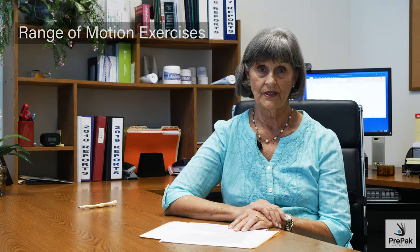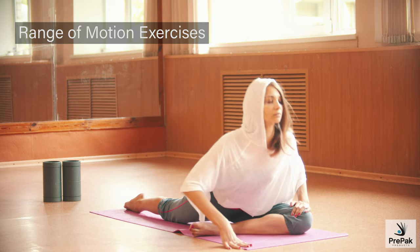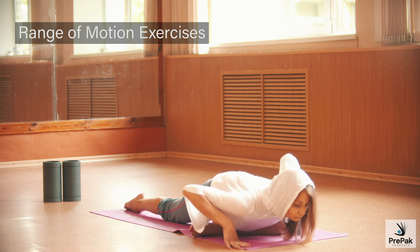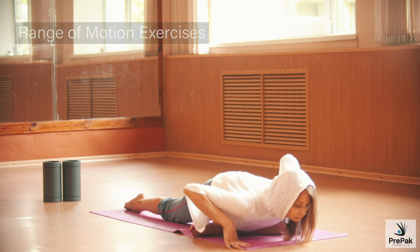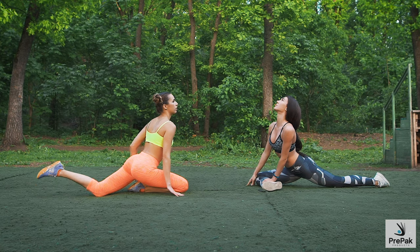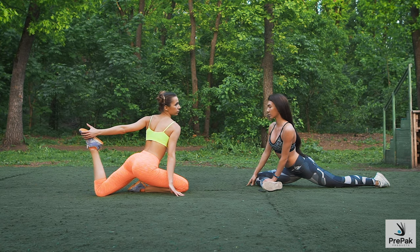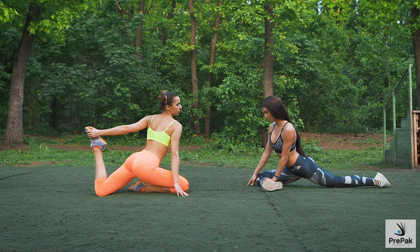Range of motion exercises preserve joint function and increase mobility as you move the joint through its full range of motion. Range of motion exercises can be done daily. Yoga for osteoarthritis has been shown to be a great way to increase your range of motion and your flexibility.